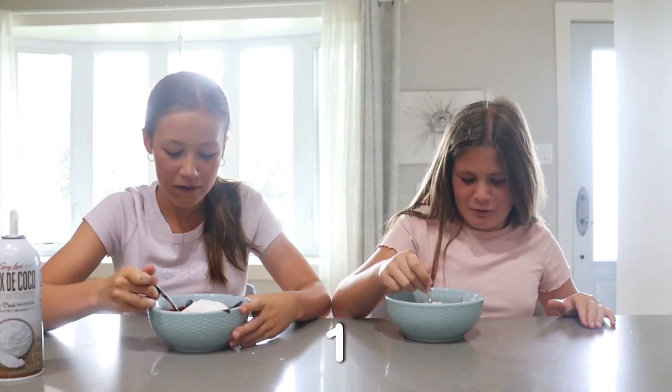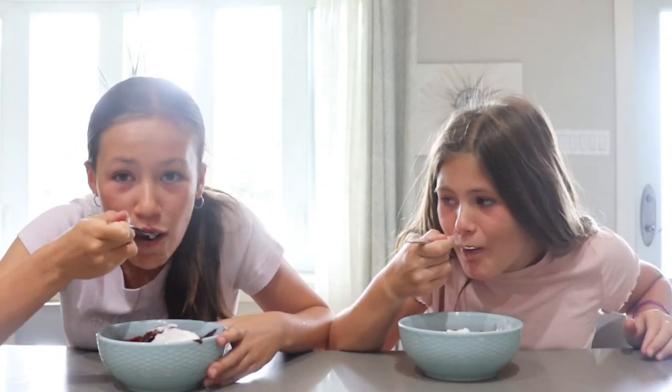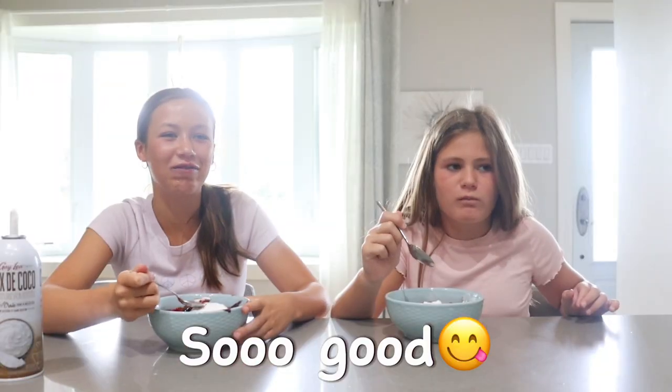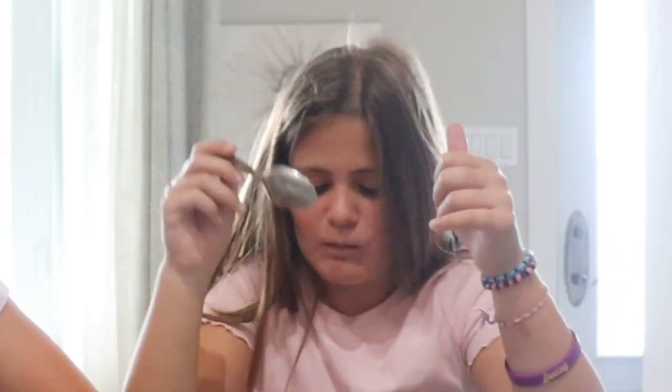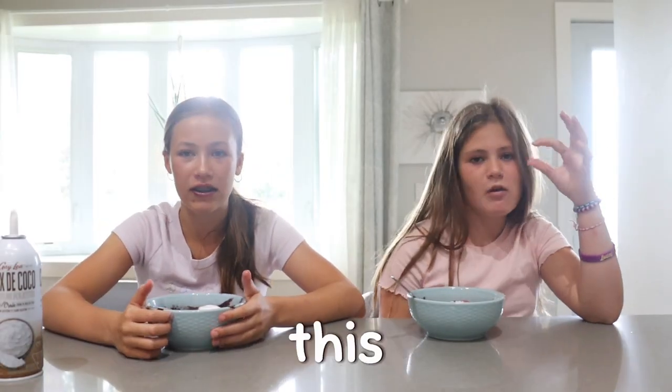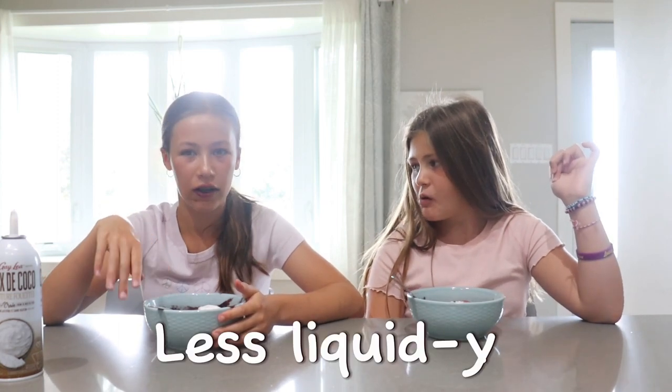Okay Sylvia, three, two, one. It's so good, it's so good! Is it actually good? Yeah, that's actually good. It's really good and I would definitely make this again, except I would just make the base a bit less liquidy. Yeah.